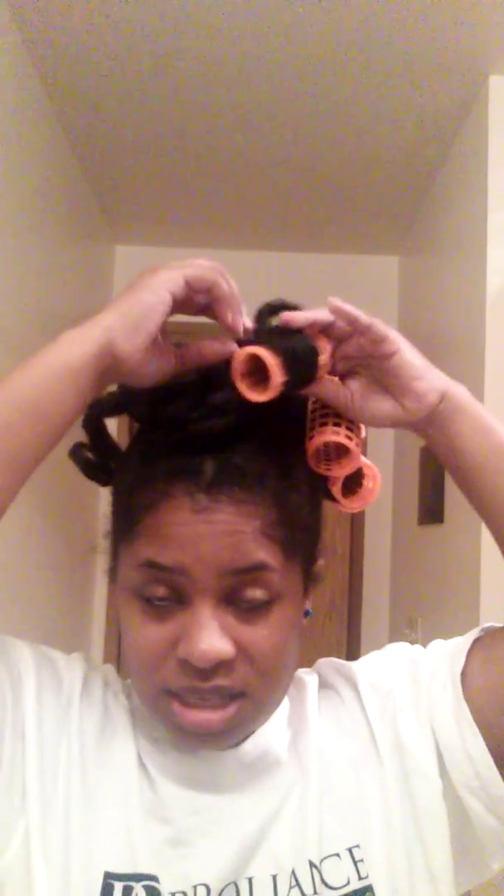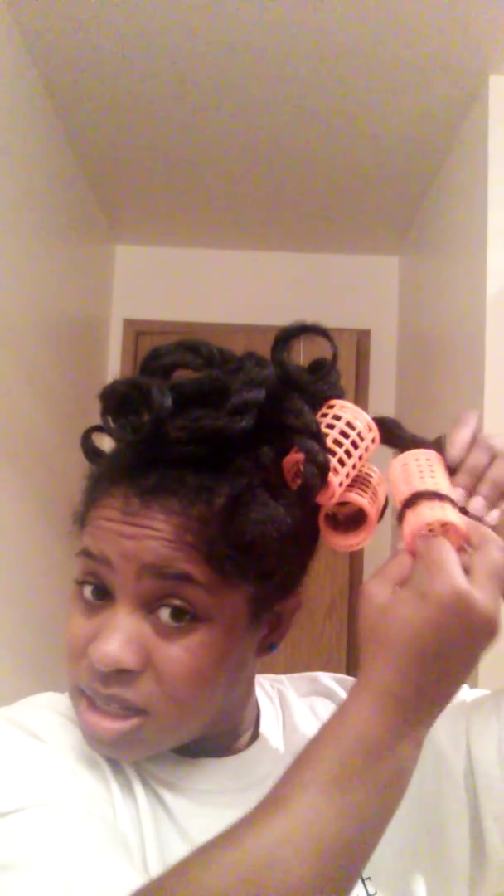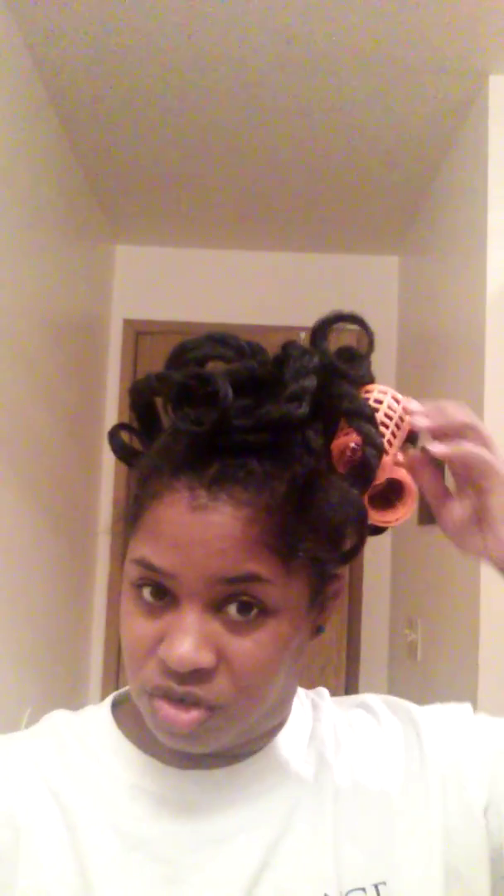So what's your guys' favorite rollers? I have these. I have the regular magnetic rollers that are smooth with the holes in them, and you use a hairpin to keep them on. I have flexi rods and I have perm rods. I think these and perm rods are probably my favorite because they have holes in them — they can breathe — so my hair dries. I like the set of flexi rods, but they don't breathe and it takes my hair a really long time to dry with those.